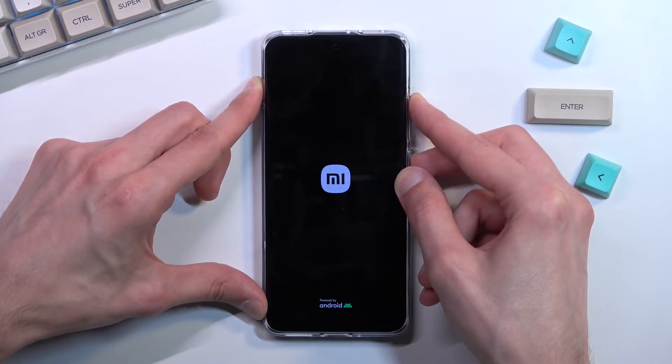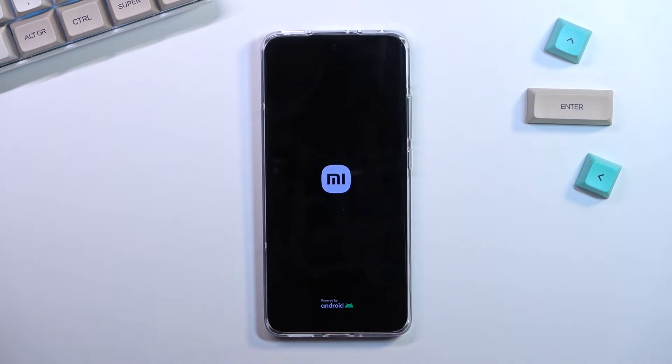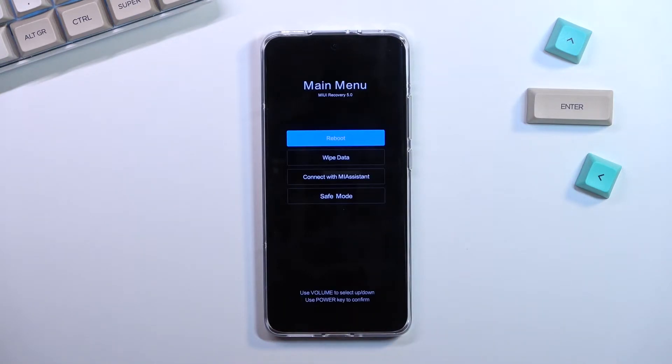Now when you see the Xiaomi logo you can let go of the keys and wait for the recovery mode to show up — and there we go.